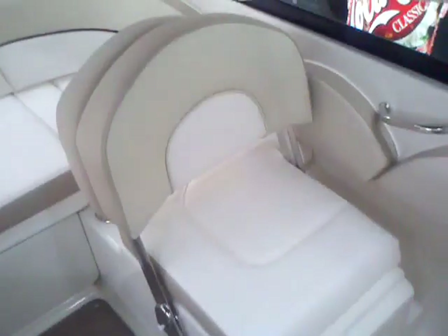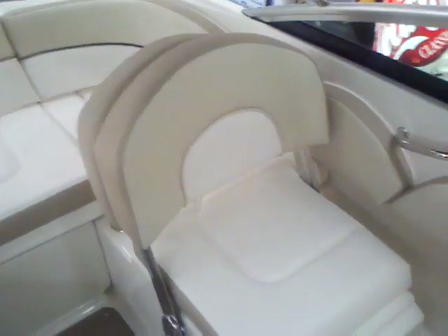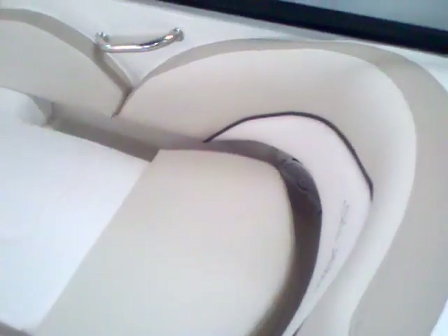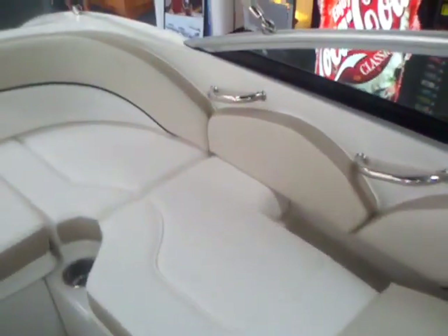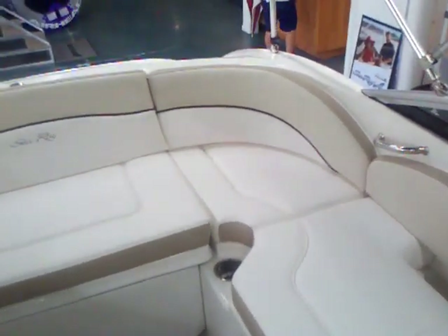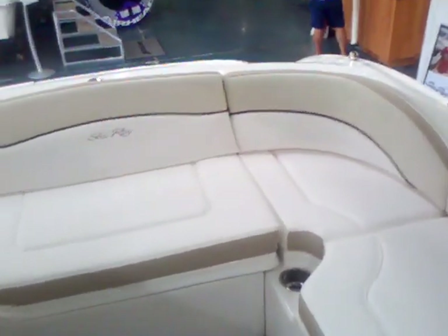More cup holders. A pretty cool feature on this 200 Sundeck is the flip-up backrest on the seat. You can see you have a forward facing seat when you want it, but then you just flip it right down and you've got a rear facing lounge seat that's really comfortable for watching the kids inner tube, ski, or wakeboard — it gives your watcher a great spot to kick back and relax.